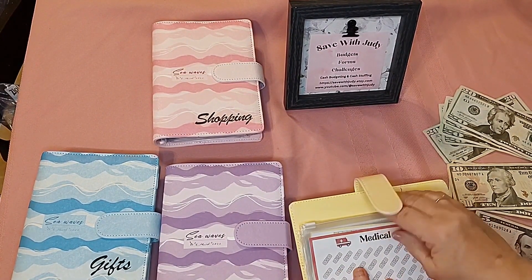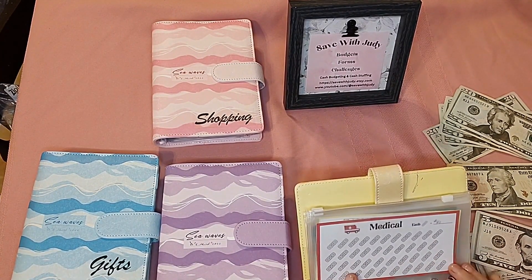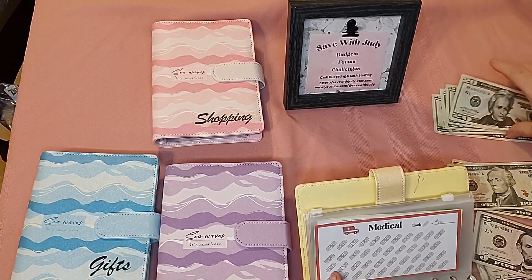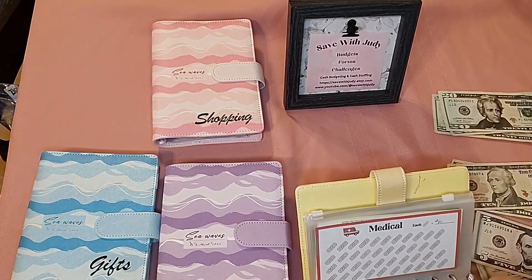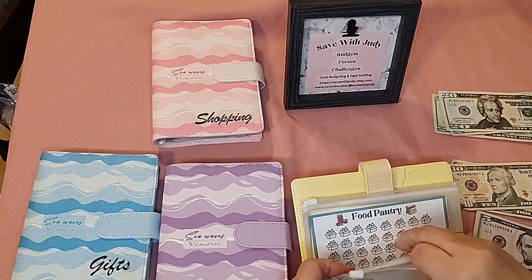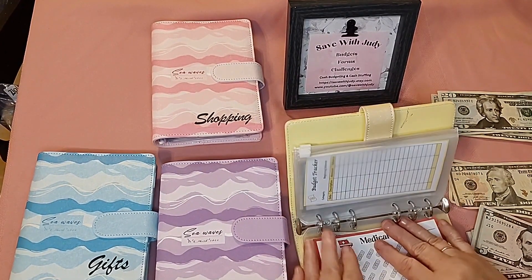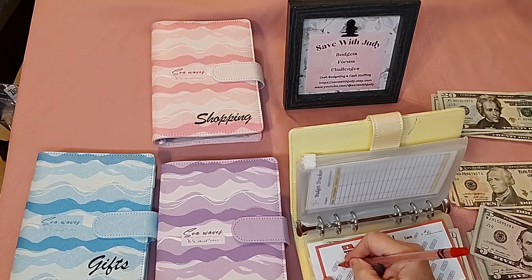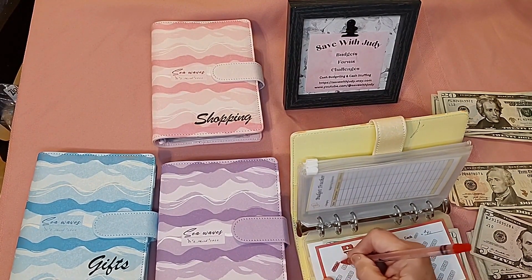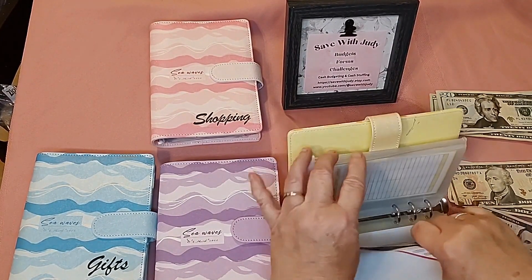Next is medical. With our insurance we have what they call an out-of-pocket maximum each year, so I'm going to put $40 in that. This is a savings in case something would happen and we'd need that out-of-pocket money. I'll color a band-aid in — that's $40 in that one.